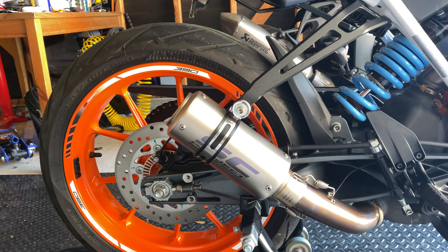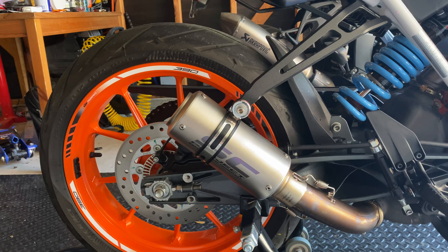It looks racier, it looks better put together. I think it looks higher end, and it just looks better overall.